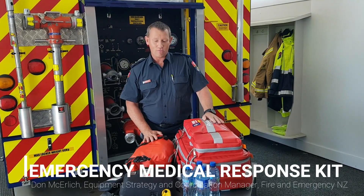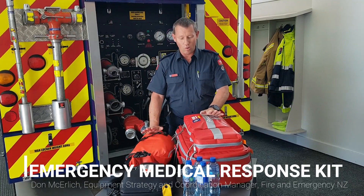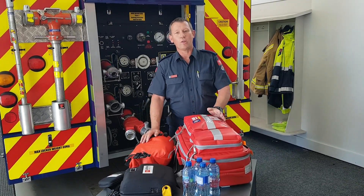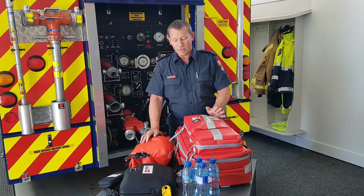Hey team, this video is just for my equipment team across the country for rolling out the new medical response kits. The idea here is just to put the whole lot into a single picture. We've got all the online learning available for your stations, and you can use this video as you see fit.